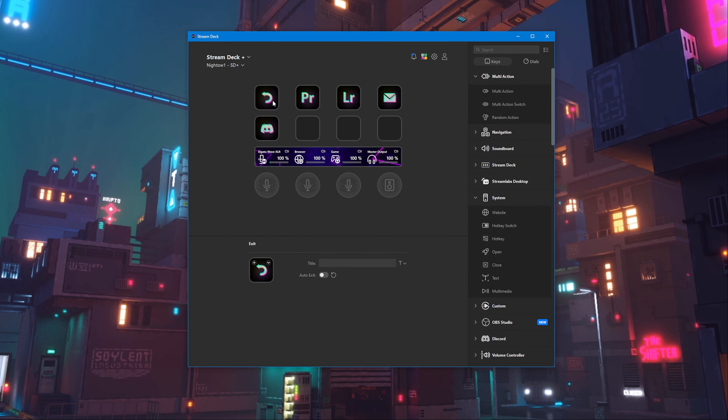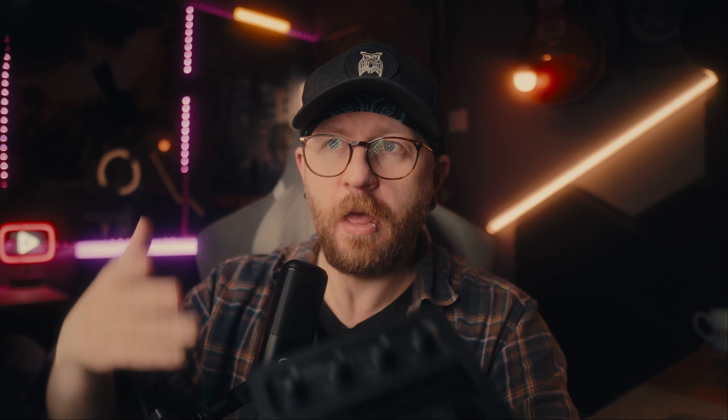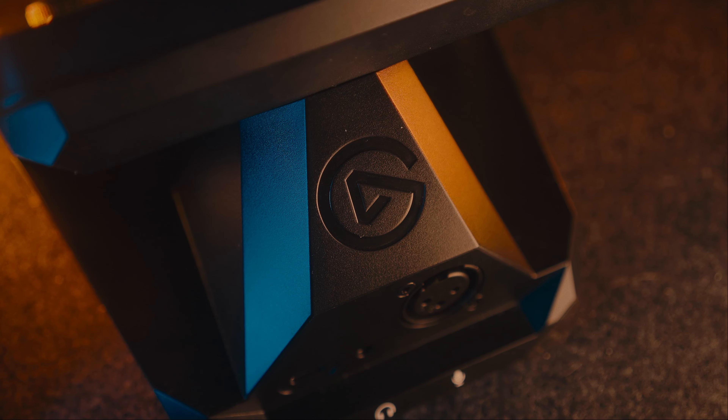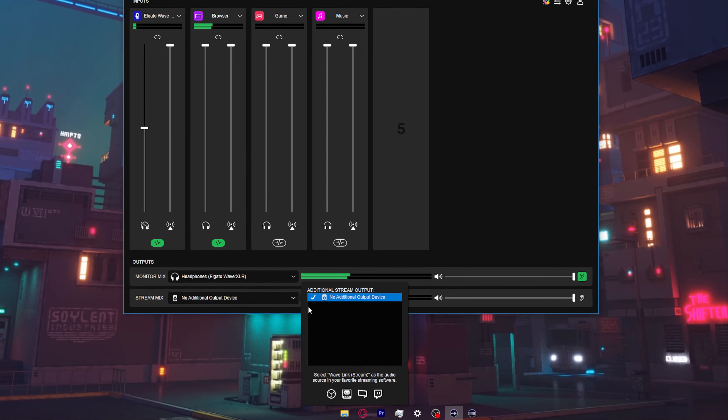While neither of these devices are exactly groundbreaking — we've seen USB hubs before and Elgato's tech isn't exactly new — they're now condensed into one product. I actually think these docks are a great addition to the Elgato ecosystem because it's something people have been asking for. You've got all the control of a Stream Deck Plus for your camera, lights, and programs, plus the microphone interface, and Wavelink software to control audio, visuals, and everything all in one package.